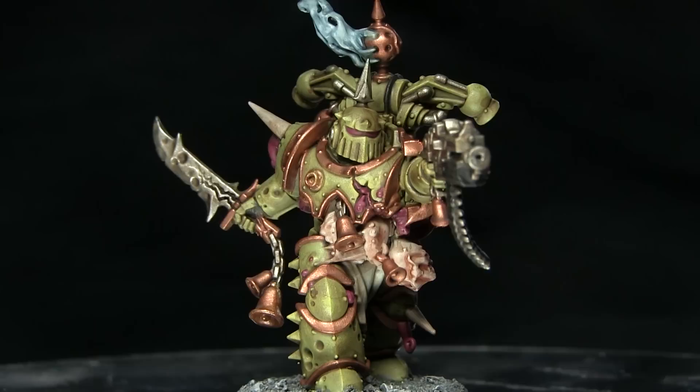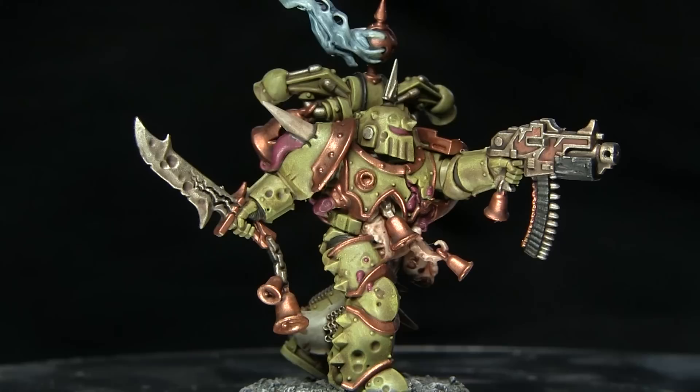Hello and welcome back to Firestorm Games. In this video we'll be showing you how you can paint the Death Guard from the Dark Imperium box set to a tabletop standard, and we'll be using the Citadel range of paints to do so.